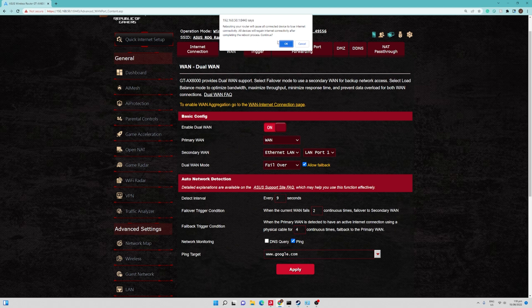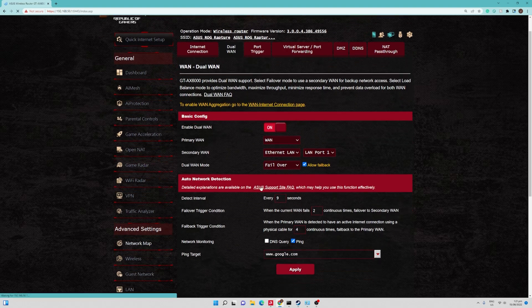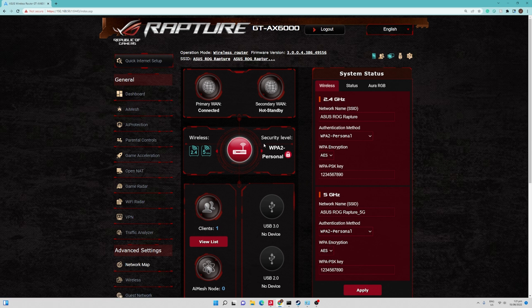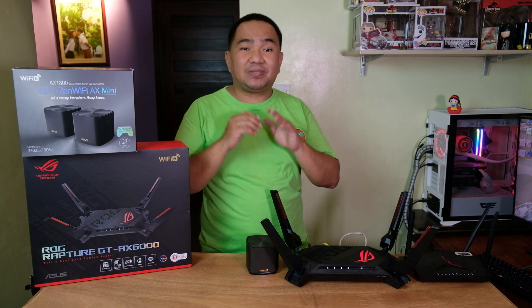A prompt says: rebooting your router will cause connected devices to lose internet connection, and all devices will regain internet connectivity after completing the reboot process. We hit OK. After the configuration, let's check the network map. As you can see, the primary WAN is connected while the secondary WAN is on hot standby. Dual WAN has been configured — let me now show you how it actually works by testing it.